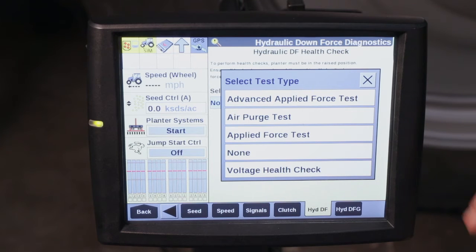Once the applied force test has been done we can do our advanced applied force test. This will raise and lower each row unit individually. This can come in very handy if you're having problems with a specific row unit and want to help track it down.